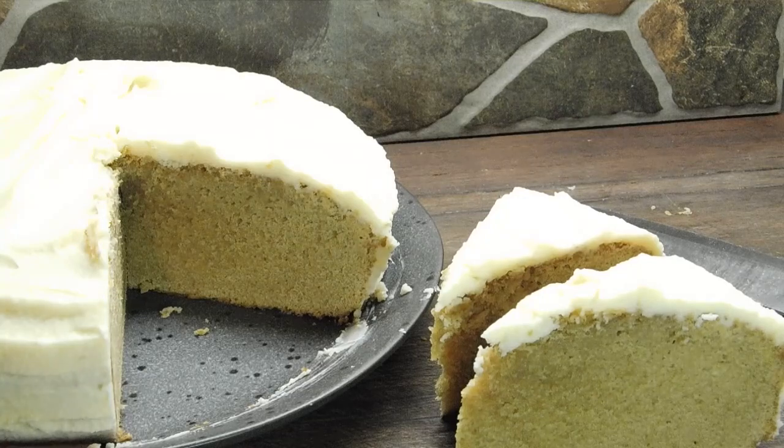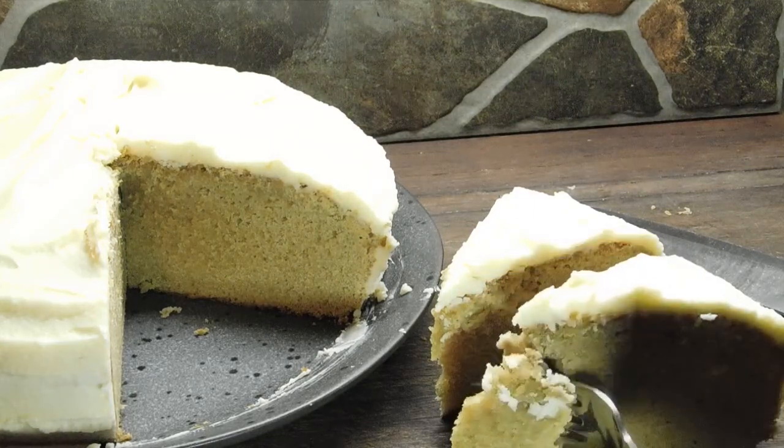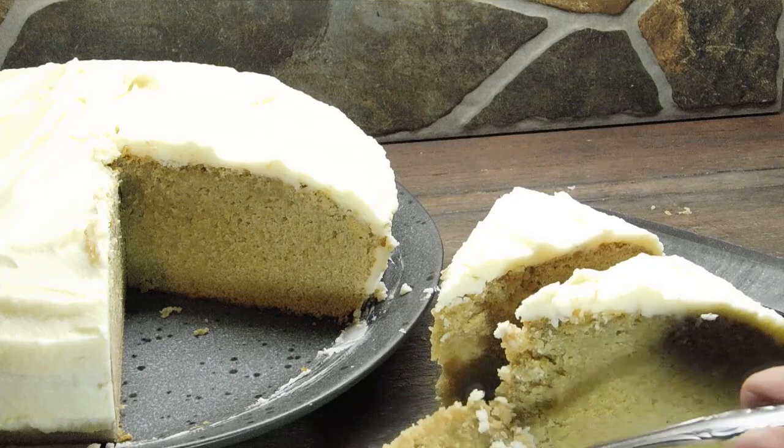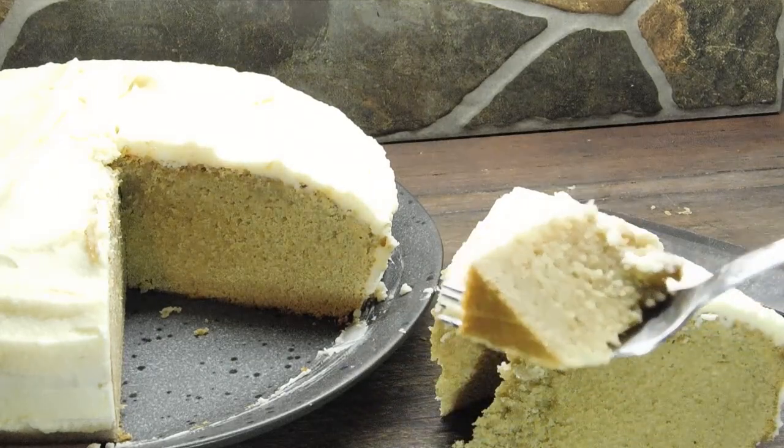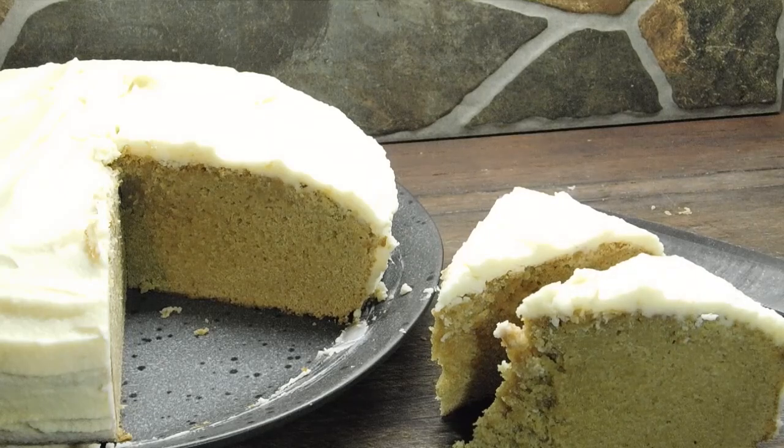What I forgot to say is when you go to serve it, leave it out of the fridge for 10 minutes or so to soften up at room temperature first, because there's chocolate in it. Thank you guys so much for watching. Have yourselves an awesome night and I'll see you tomorrow. Toodles!